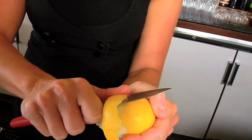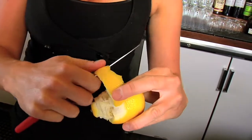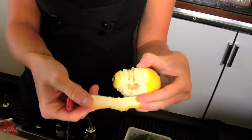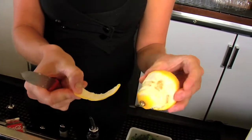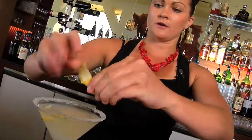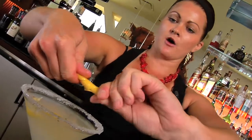Remember that all the oil and the flavor is coming from everywhere on the lemon that's yellow. The white part on the inside is actually the bitter part of the lemon skin, so you only need that outer yellow layer. Get all the aroma out of it, give it a nice twist — it's a great way to do it at home — and drop it in there.